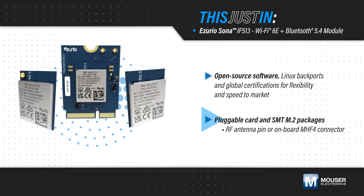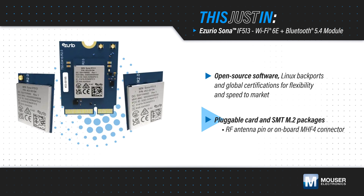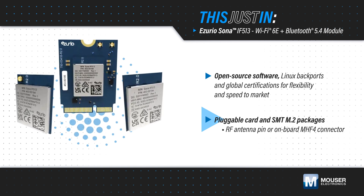The modules are offered in compact, pluggable card and SMT M.2 packaging, with an antenna pin or connector, and they have an industrial temperature range.